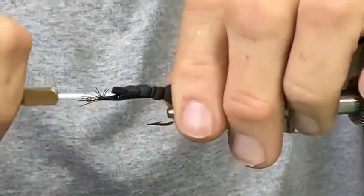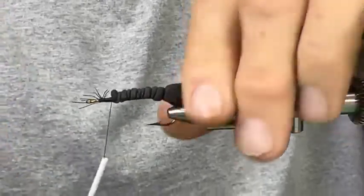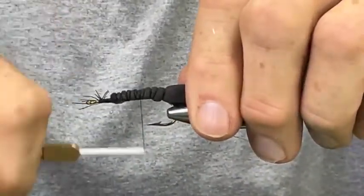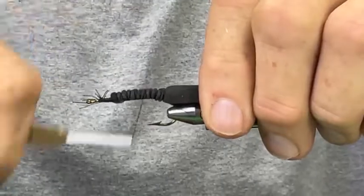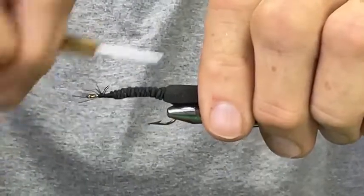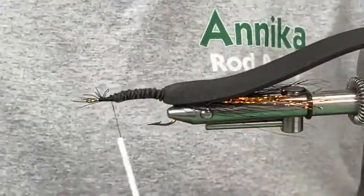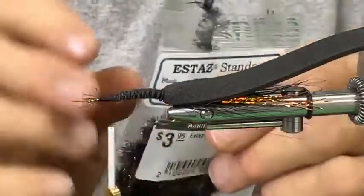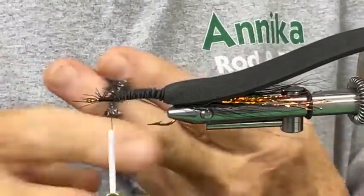Now I'm coming back toward the front, taking wraps to crush down those bubbles of foam. I'm going back over it, palming the spool as I go, putting thread wraps closer together. The body of this fly is Estaz — this is 15 millimeter, you could use 15 or 30, either one really doesn't matter. The 30 will obviously be a little fuller.